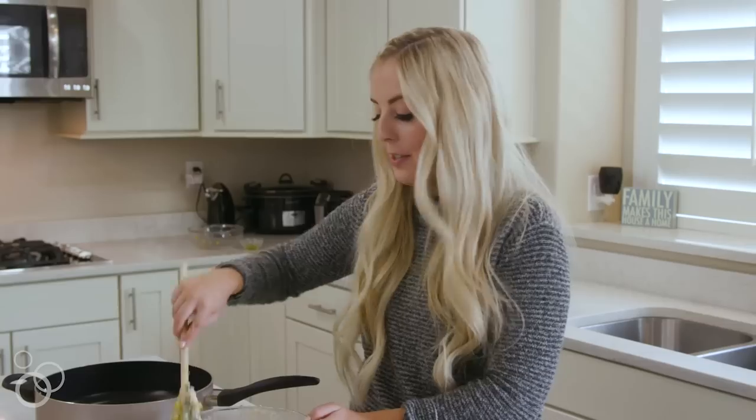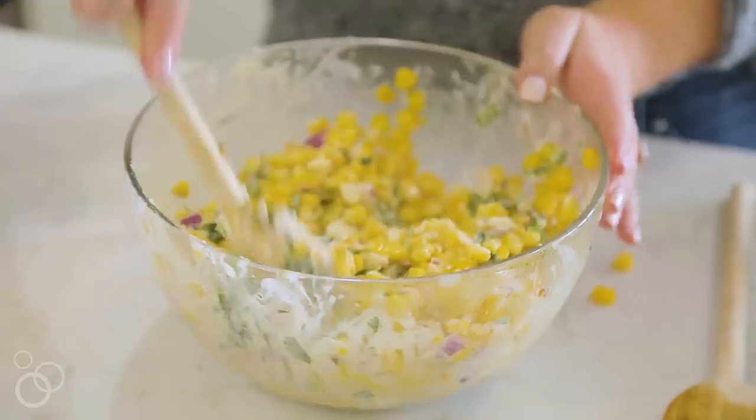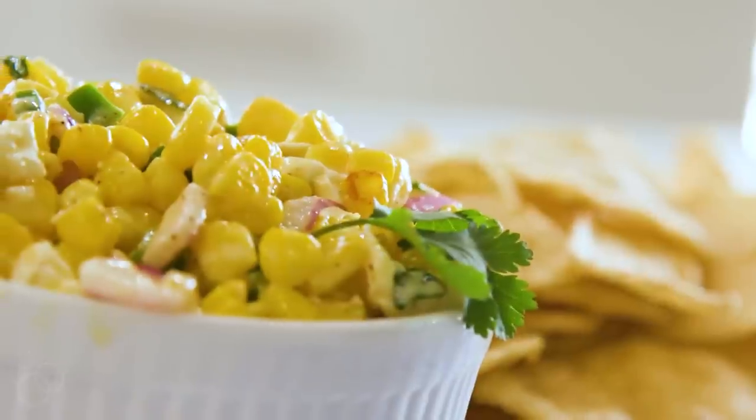Like I said, this is perfect as a side dish, or if you want to serve it up with chips for the game, that works great too. You can find this recipe and so many more on our website, sixsistersstuff.com.